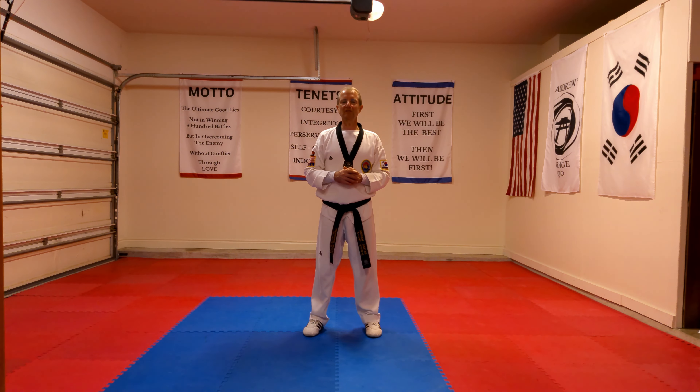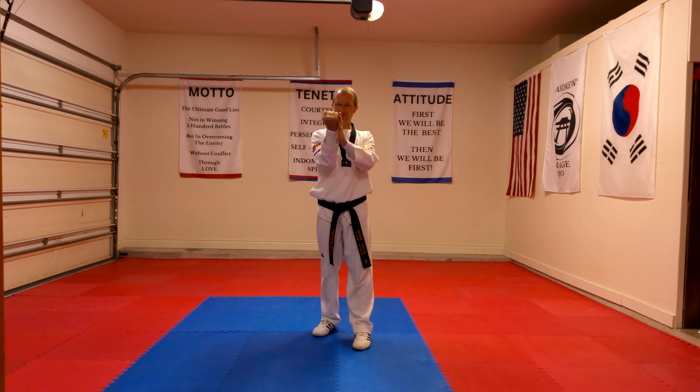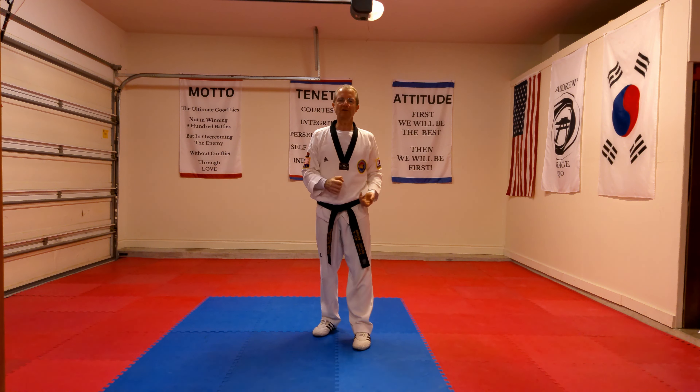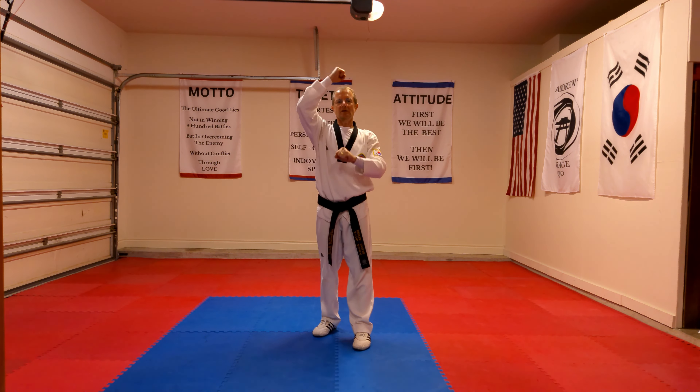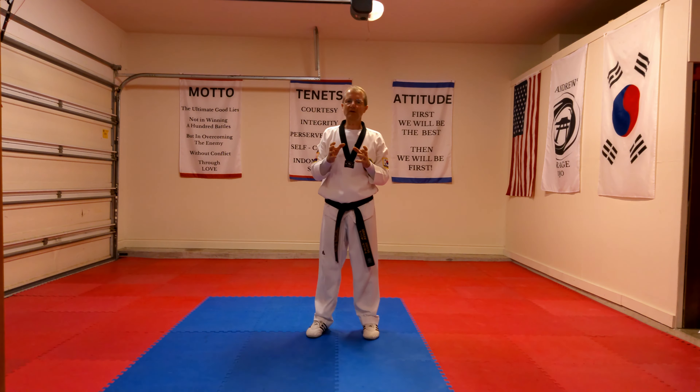When you're doing Poomsae Taegeuk Yijang number two, here are just a couple of pointers to remember. When doing the midsection block, make sure you finish on the center line, and the height of the block is at shoulder height — the knuckles at the same height as your shoulders. Also make sure the wrist is straight; both sides should be nice and strong and straight. When doing the rising block, remember the distance from your head to your fist is one fist distance out, and the wrist where you're blocking is on the center line of your body — one fist distance out and on the center line.